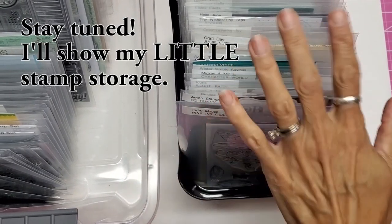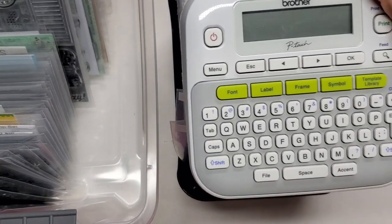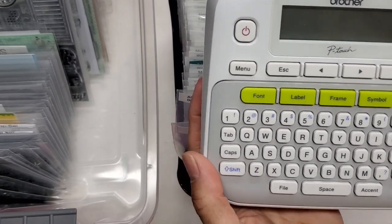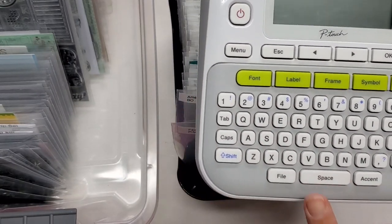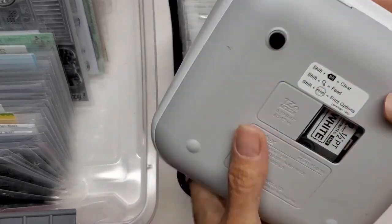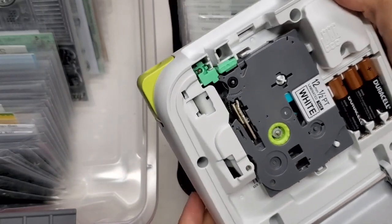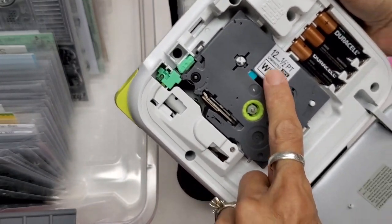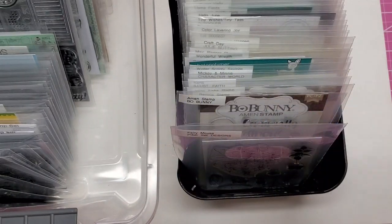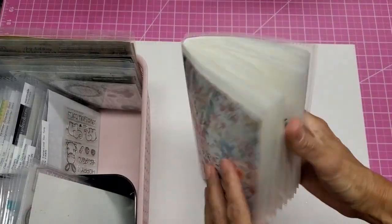That is how I am storing all of these. I'm really happy I've done this and I hope this helped you. I'll give you a link below to the labeler, and also to replacement tapes — the tapes are really expensive, but there's a knockoff brand on Amazon that works just fine and I'll link that below too.